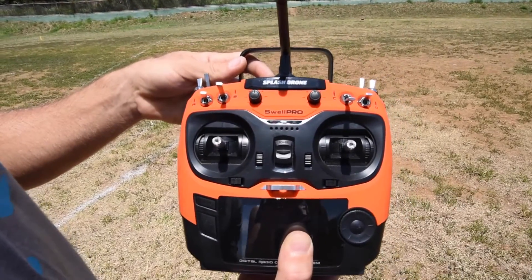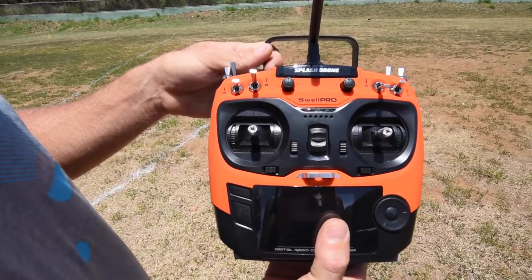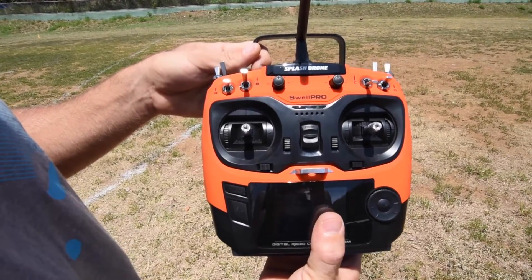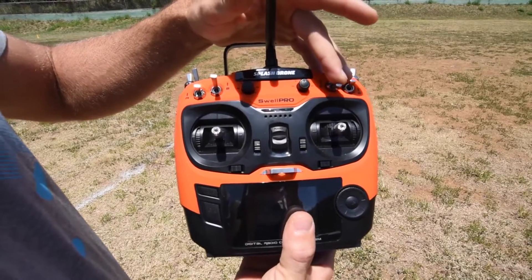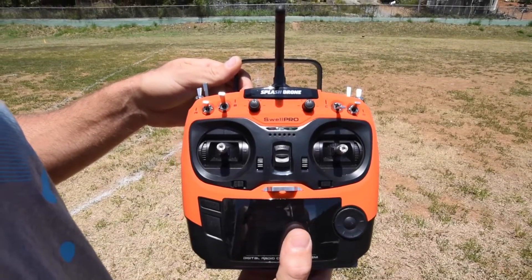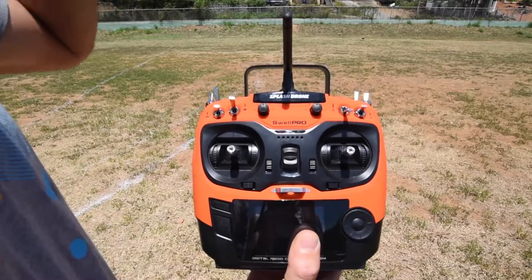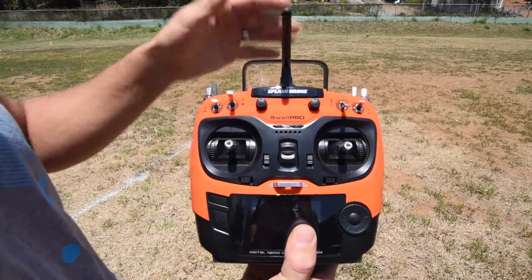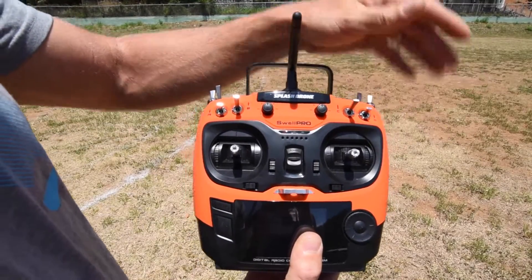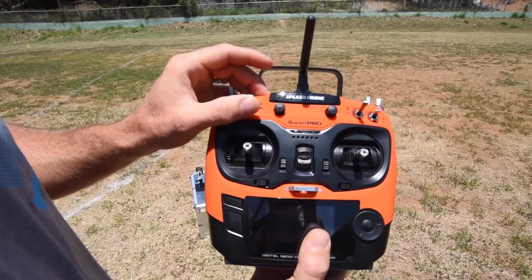Bottom mode is called ATTI, which stands for attitude, but it has more to do with altitude. This is basically a full manual mode where the drone's only going to maintain an altitude on its own — it's going to let the wind take it where it wants. So you have to be in control for that entire process. Obviously to start, we want to use GPS mode; that's going to be the key for beginners. We want Switch B in the first position for regular flight.